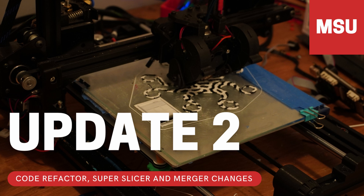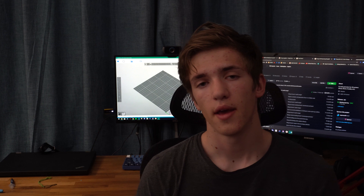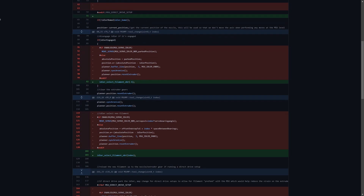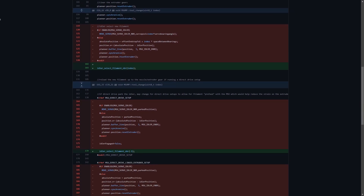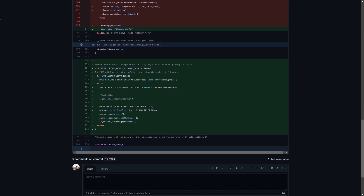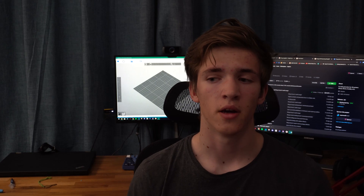Hi everyone, this is update number two about the MSU development. This week we've had quite a few changes on the codebase — there was a relatively big refactor. Basically, I simplified the codebase to make it easier to work with. There was a lot of code repeating itself during the tool change process, so I compacted it into a method and simply call it once, which makes things easier.